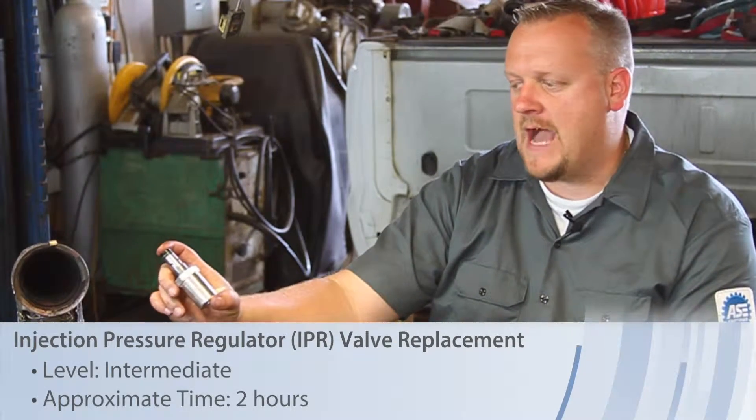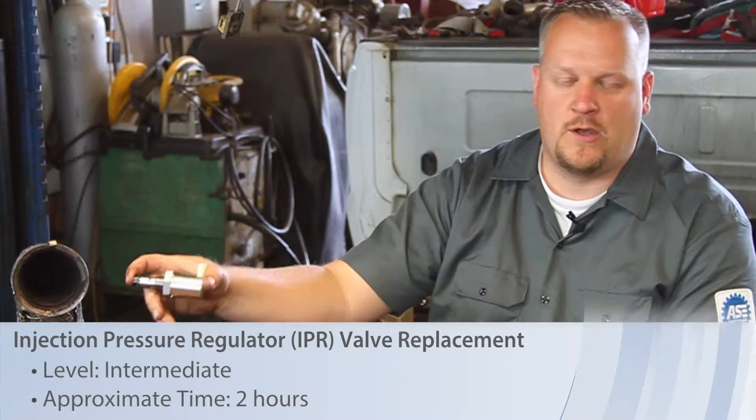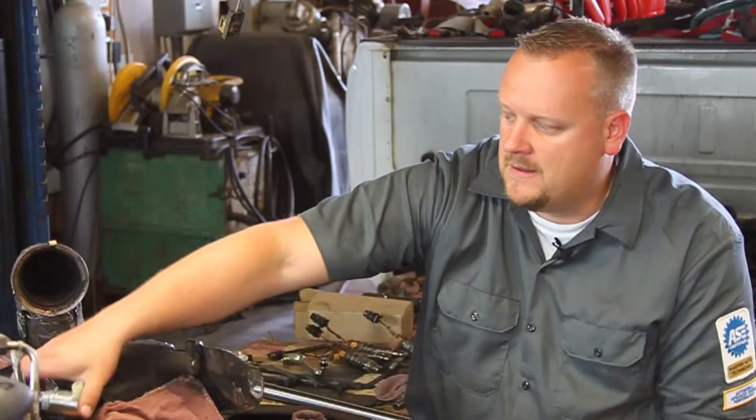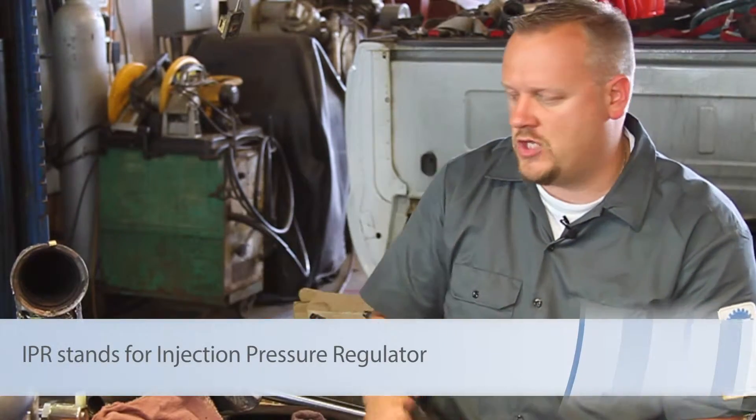Let's take a look at replacing the IPR valve on this 6-liter Powerstroke diesel engine. This is going to regulate the high-pressure oil which is used by the HEUI system to control injection pressure.